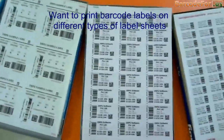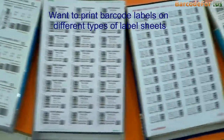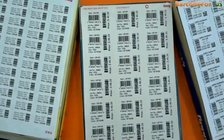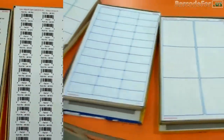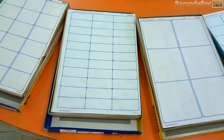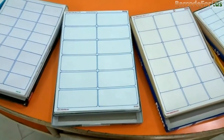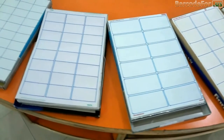If you want to print barcode labels on different types of label sheets, just follow a few simple steps. Different types of label sheets are available in the market. Choose a label sheet according to your requirements.